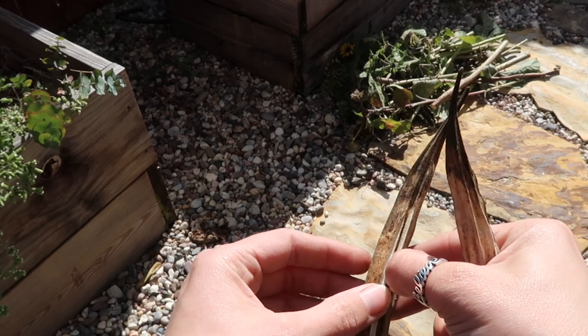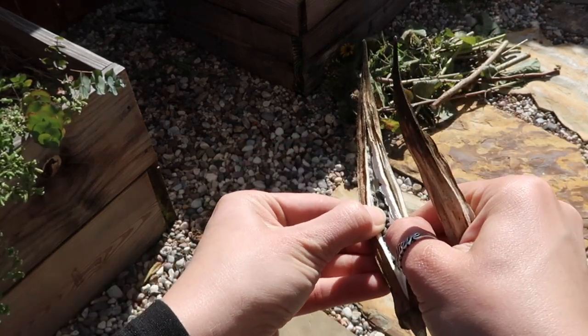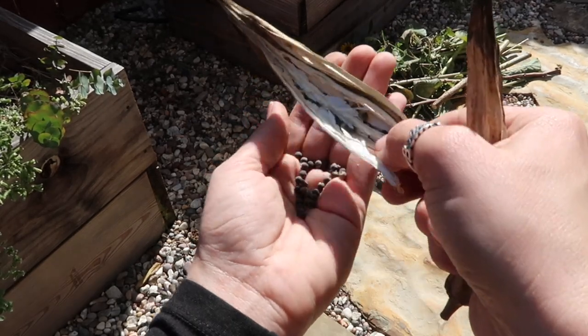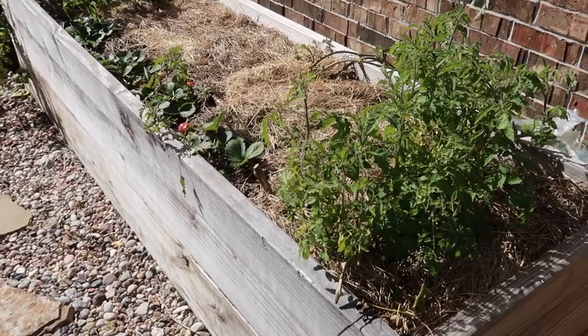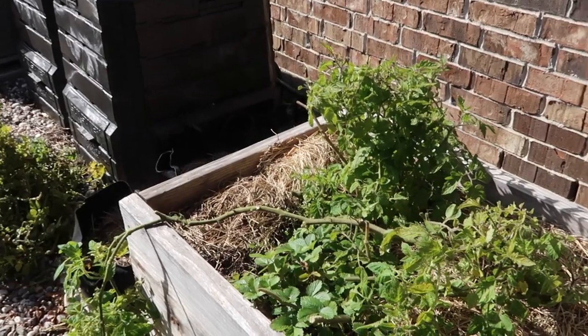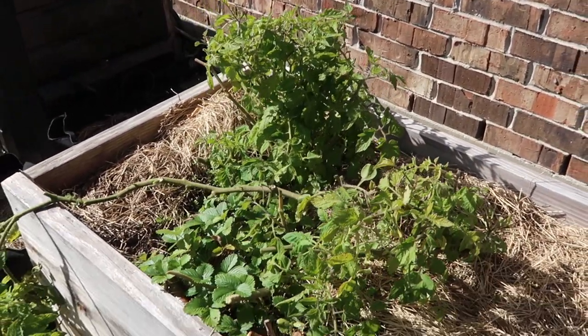I've been holding on to these okras to collect the seeds. Let's open them up. It has some mold though, but there are quite a few seeds. I didn't know what this was going to look like. I just trimmed back the tomato — I didn't want anything hanging over anymore. I cut it back really hard because I want to see if maybe I can save these as well.